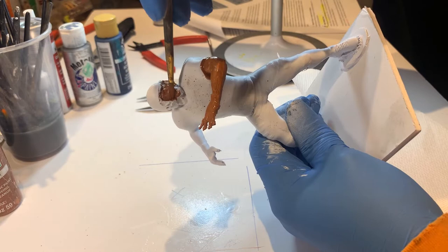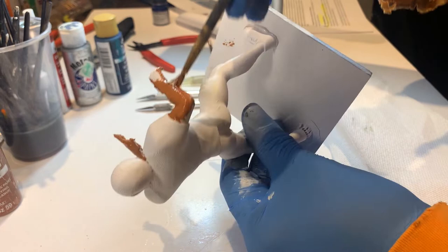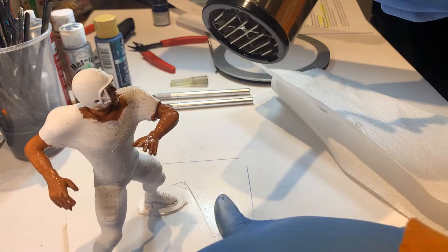You can liberally splash the paint onto the player's skin from under the helmet to the legs if shown. Once this is done, you can wait until the natural drying process occurs, or you can use a hairdryer to speed things up.